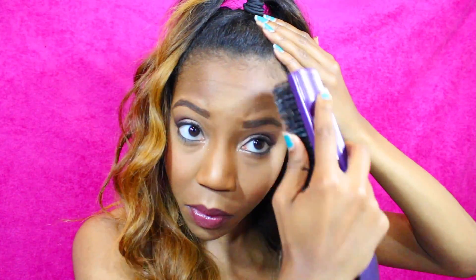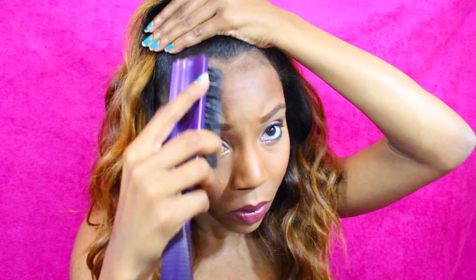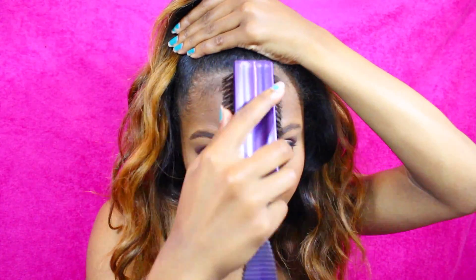Pull it, fluff it, tease it — whatever you'd like. I actually added a little bit more hair into my top ponytail because I liked it a bit thicker. Fluff it out, lay down those baby hairs, make sure your look is up to your own standards of perfection — and that is the look!